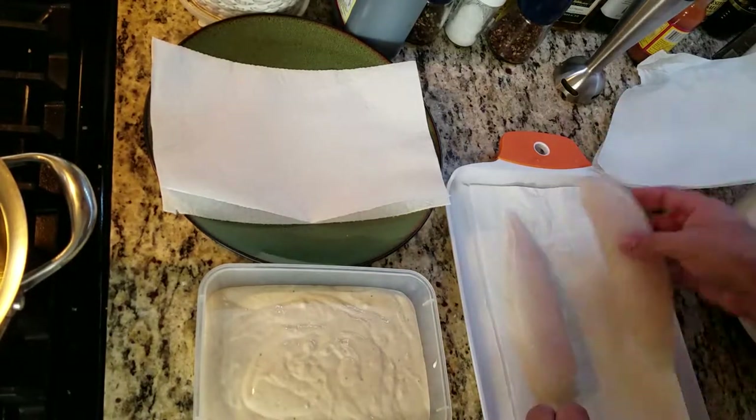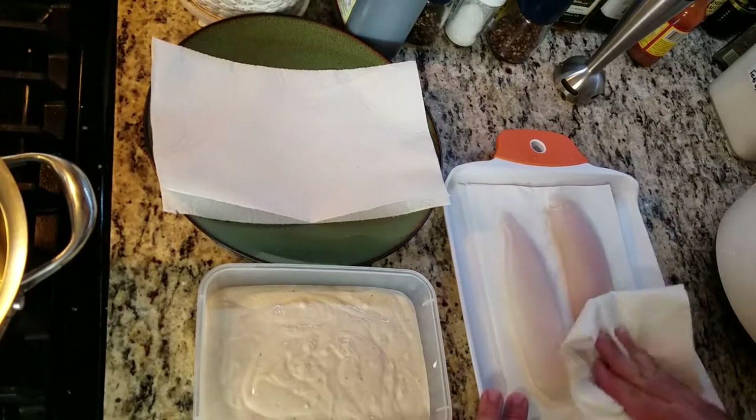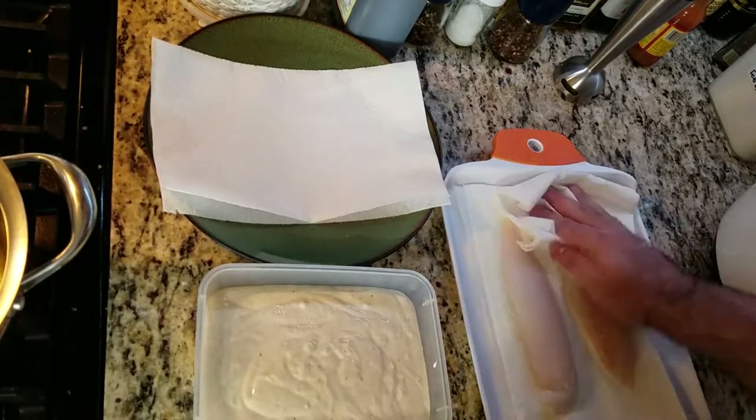I have two fillets of tilapia — the recipe is for six total. I'm placing them onto my cutting board on top of paper and patting them down to remove excess moisture.